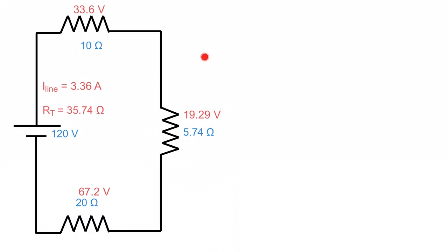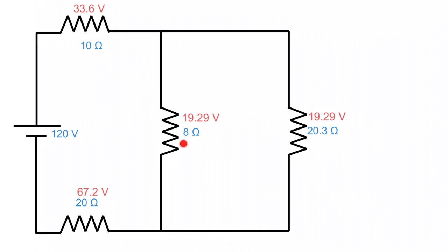We've determined that this section is 19.29 volts. We got that 5.74 ohms by taking 1 over 8 ohms plus 1 over 20.3 ohms, so we stretch it back out to those two parallel resistors. Remember: voltage in parallel stays the same, so we have 19.29 volts across the 8 ohms and 19.29 volts across the 20.3 ohms. To go further, we need the branch current: 19.29 volts divided by 20.3 ohms gives us 0.95 amps.